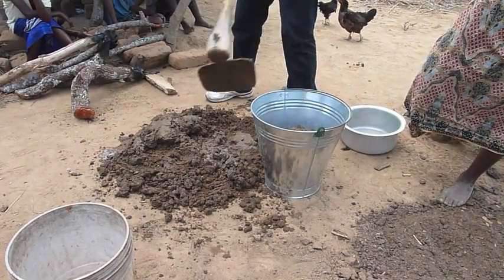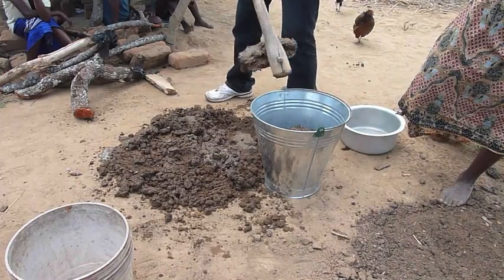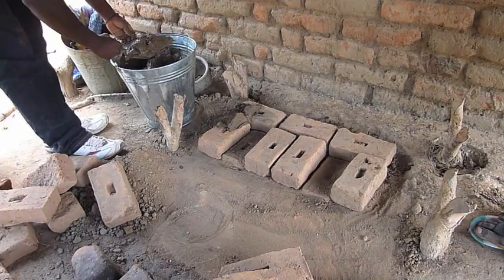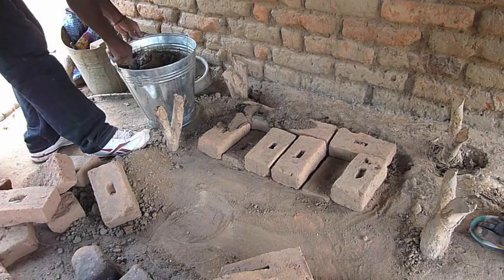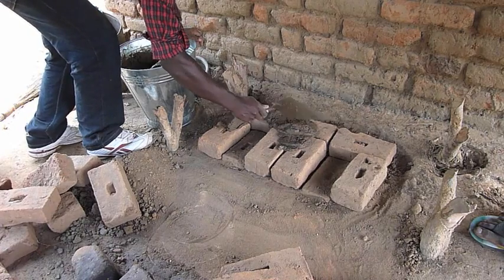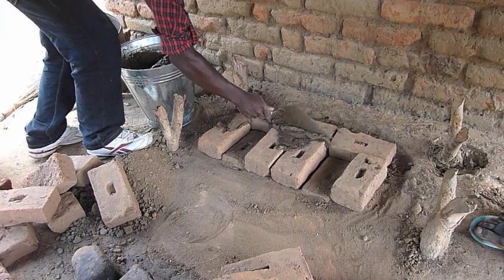Once the soil mixture is mixed, you put it in the bucket to take over to the ripple rocket. We have got the first layer of bricks down. The mud is mixed and we are putting a layer of mud as a base for the next layer, and also in between each of the bricks to bond them together.